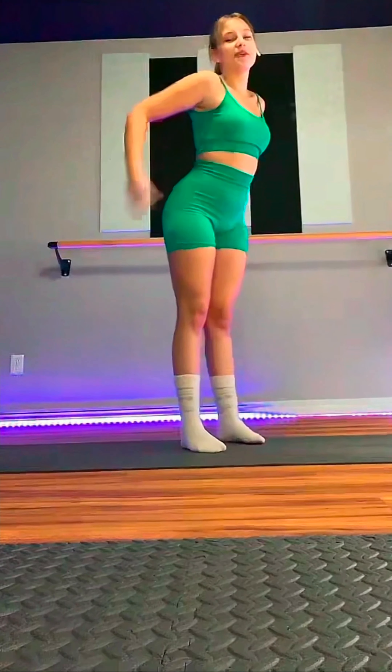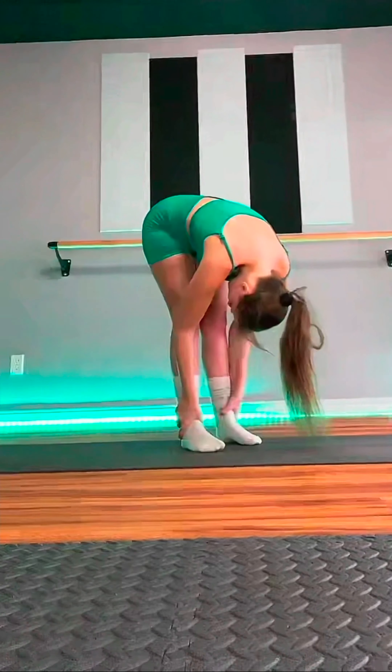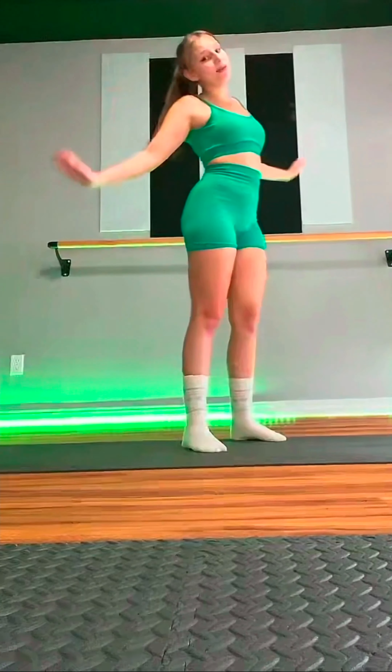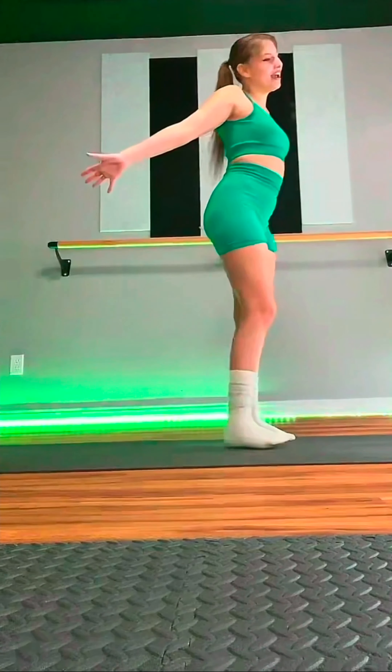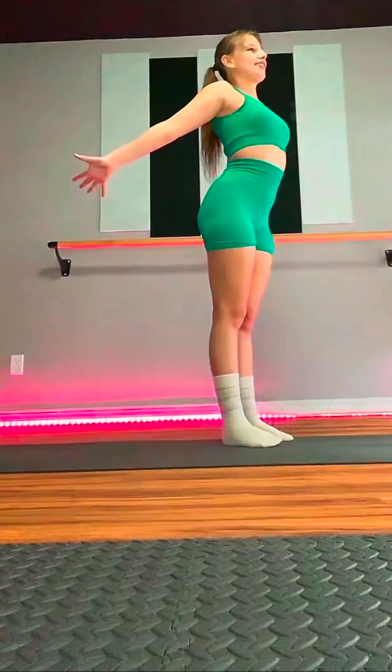We're going to fall forward. Maybe we can hang on to the ankles and get really close. Roll up to stand via rag doll. We're going to stretch our arms way out to the side. Flex the fingers back — trying to point them towards the back of the mat, stretching out the forearms, opening the chest.